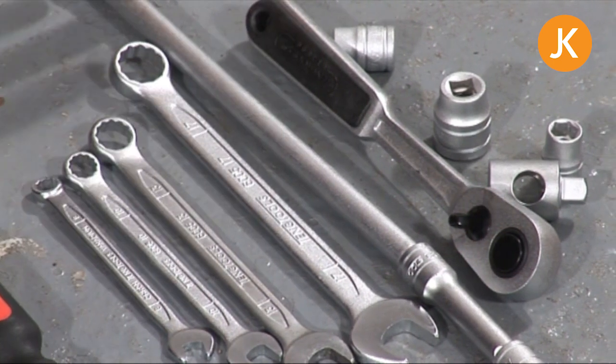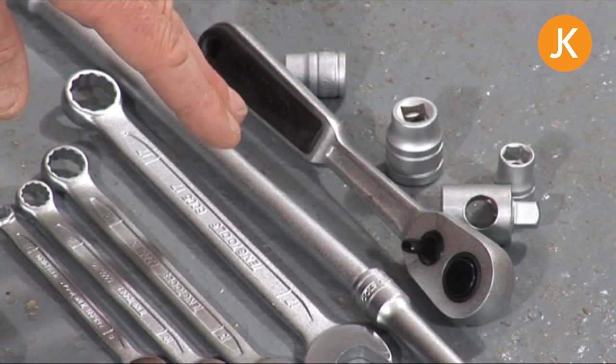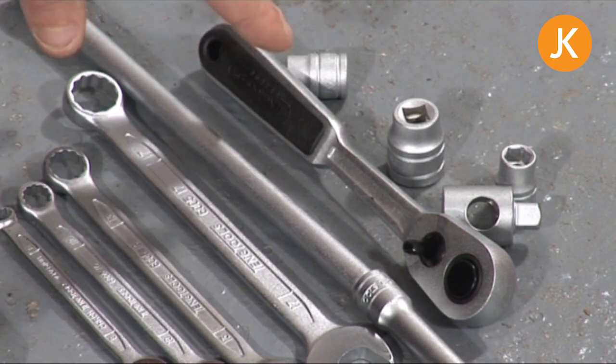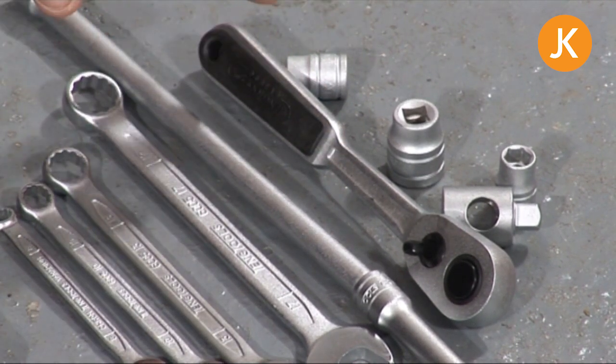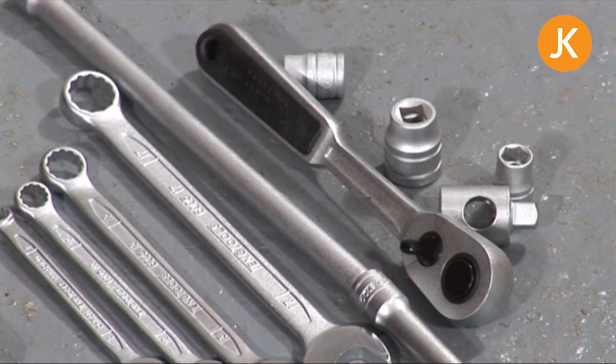Finally, a long extension and maybe a couple of extra ones so that you can get to the top and difficult-to-reach engine bolts that are over the gearbox, and whichever ratchet system you want to use, along with 13, 17, and 10mm sockets, just in case.